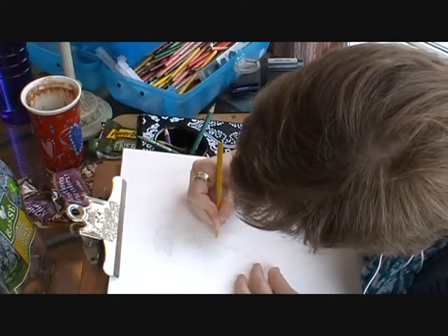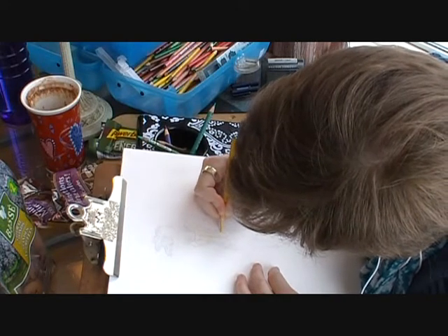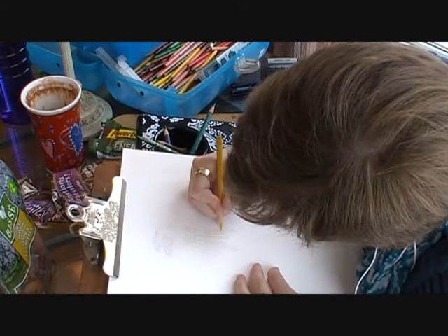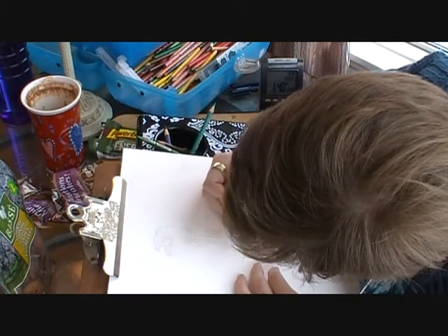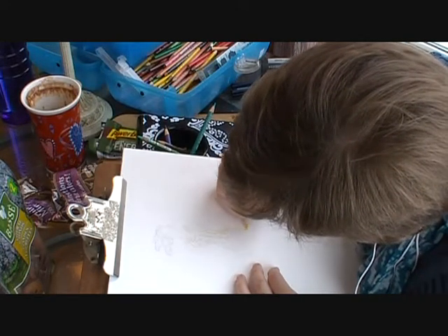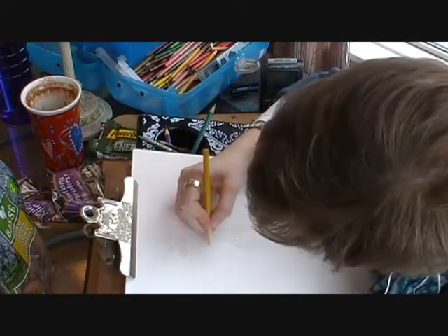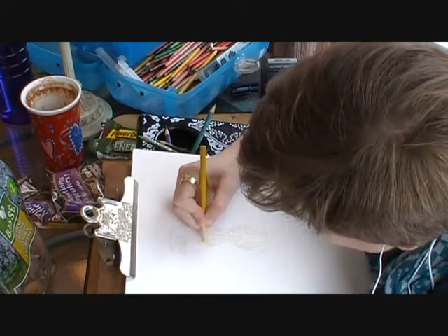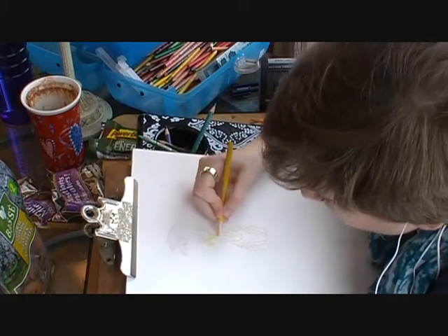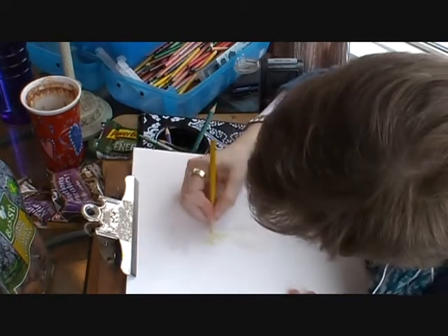I'm starting out by outlining everything. When you're fashion illustrating or any kind of color illustrating, you want to make sure you see the color — nothing says cheap like not being precise, and that includes going outside the line. So I make sure to draw a perimeter around all the areas I'm going to color. If you make a mistake, what's great about pencil crayons is you can just take your eraser and fix that little boo-boo.